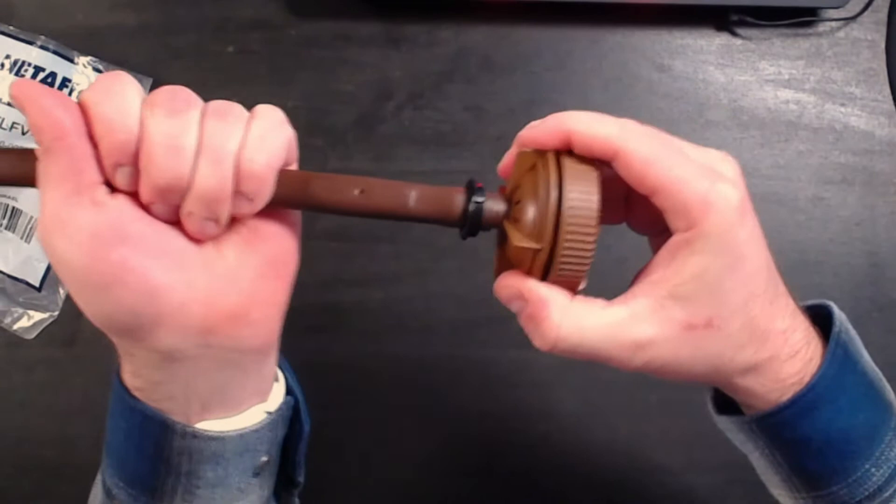As the pressure on the tubing starts to push on the flush valve, the retaining ring is going to hold that in place.